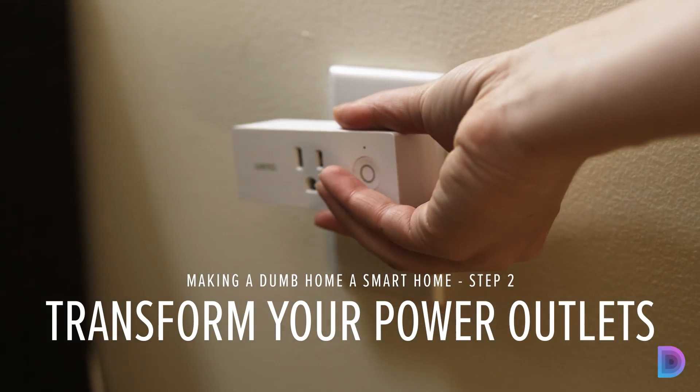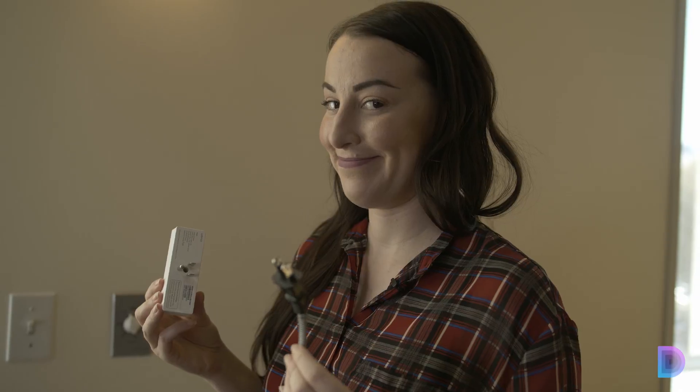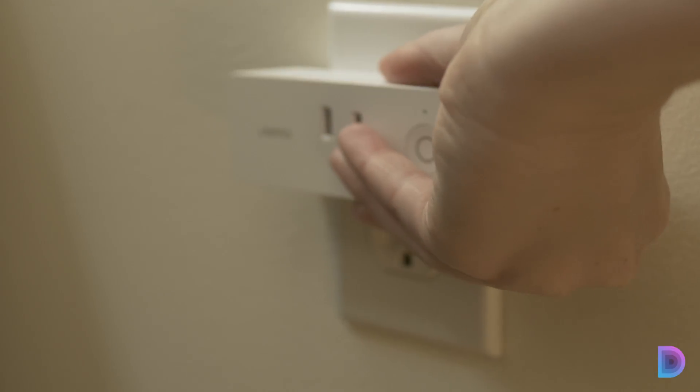Number two: transform your power outlets. Do you love lamp? I love lamp. I love this lamp, but it's kind of dumb. Maybe you love something at home that's kind of dumb and you wish that you could automate it or turn it on with just the sound of your voice. Thankfully there are smart plugs that you can plug it into to control it with an app or maybe even the sound of your voice.